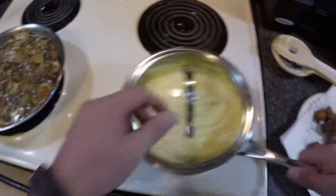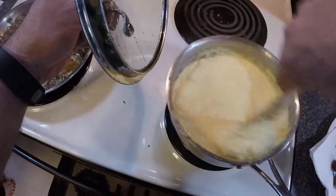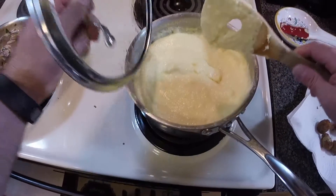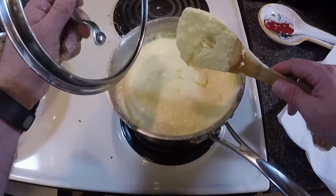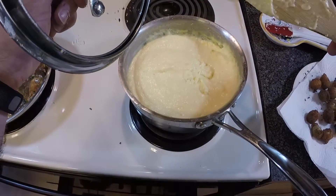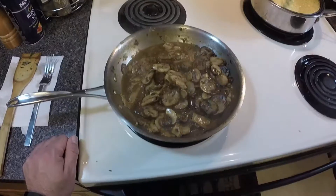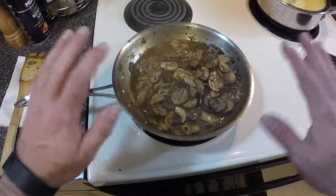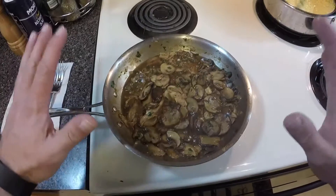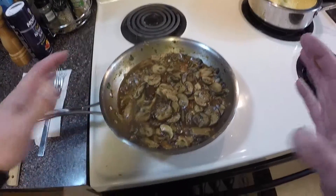Our polenta is pretty much done — let's take a quick look. It's really creamy. This is the first time I've made real polenta; every other time I've made instant polenta and you just can't get instant polenta this smooth. This is incredible. I just took a taste — the flavor is spot on. The mushroom mixture has a very intense chicken stock flavor. I'm going to take it off the heat and let it sit for about five minutes — it'll thicken up a little more as the stock reduces and the mushrooms soak up a bit more.